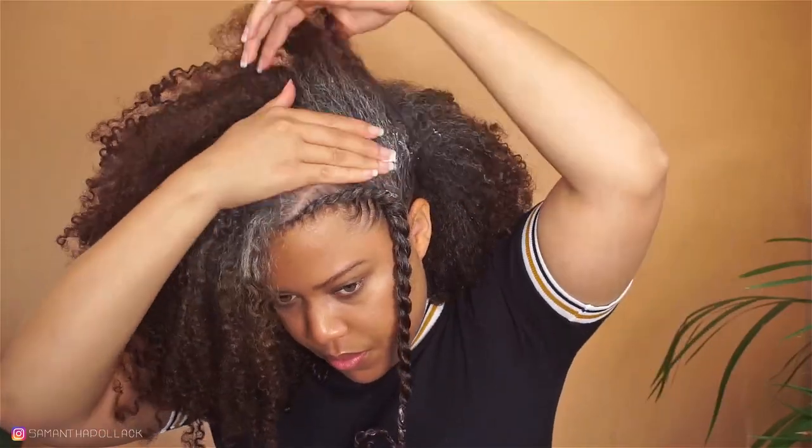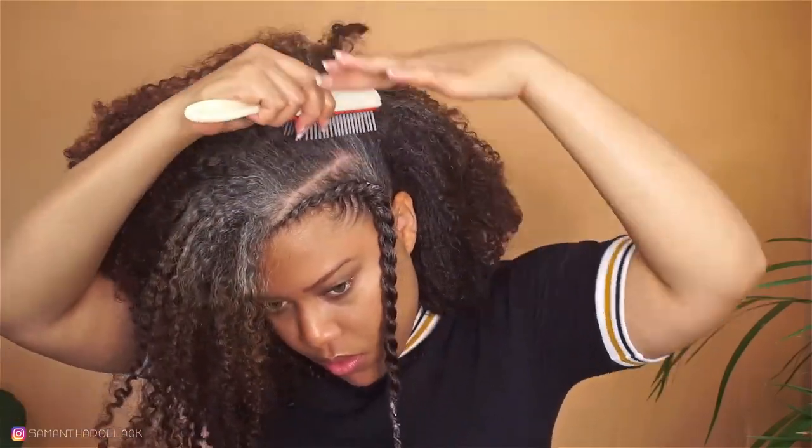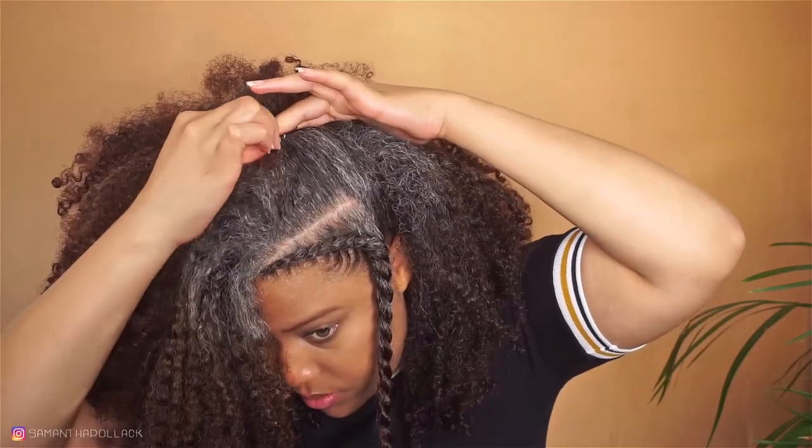I'm gonna smooth the side with the Blueberry Bliss Twist and Shout Cream, secure the hair with bobby pins, and also secure the twist in the back.